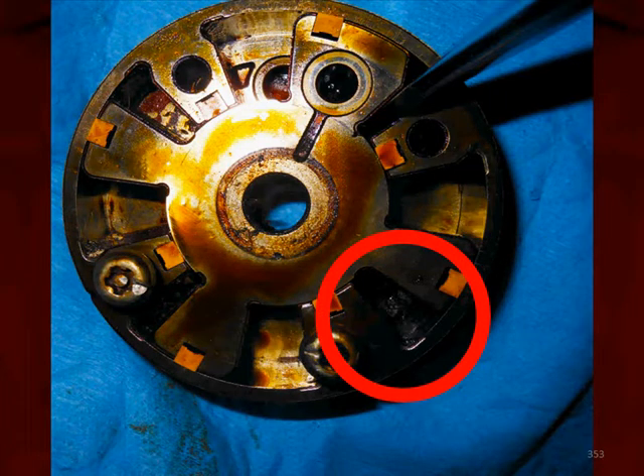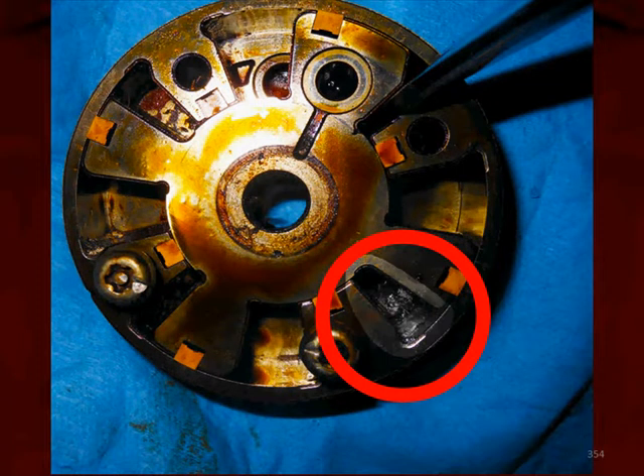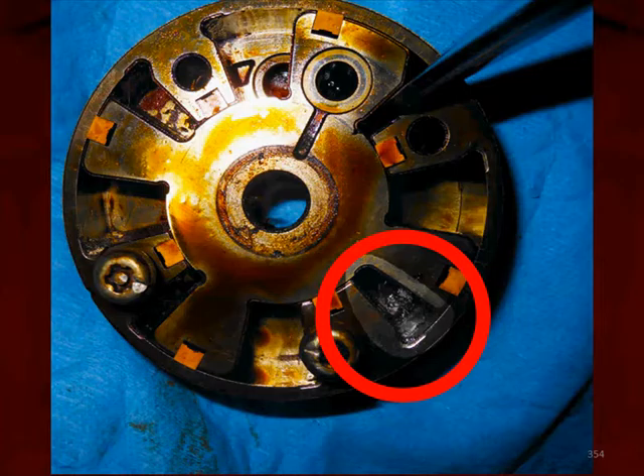Looking down there, that's where it's really built up. In the highlighted area, we can see oil deposits that have overheated, burnt, and now the phaser isn't doing what it should be doing.